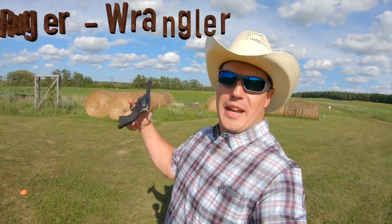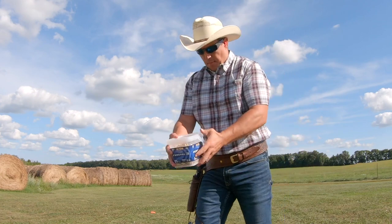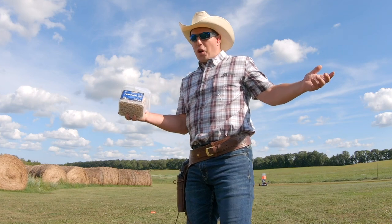The gun I'm gonna be shooting right here is the Ruger Wrangler. It's a 22 single-action revolver. Just picked this up this spring at Reed's. Been shooting it a little bit, having fun, got my ammo. Don't intend to go through the entire bring-your-own-bucket from Federal, but you never know when you come out to do video.